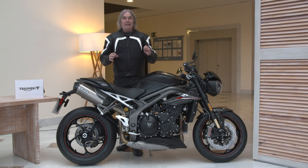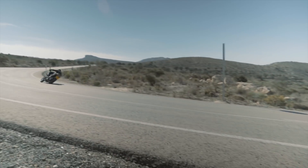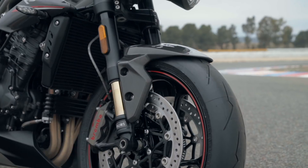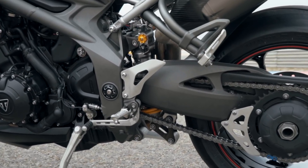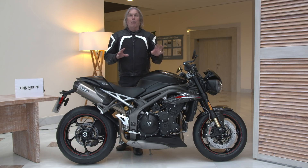But importantly, the bike still handles great. This RS version is the upgraded version — it has Ohlins forks and rear suspension, completely adjustable to your style. The stock settings that I rode in today were great.